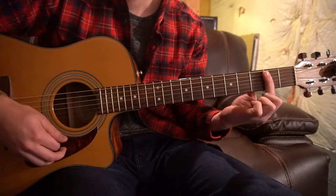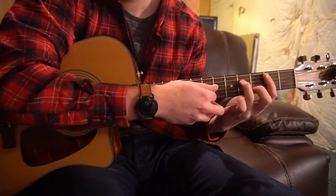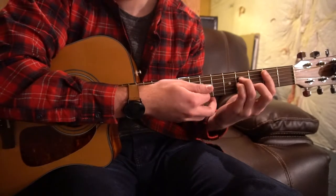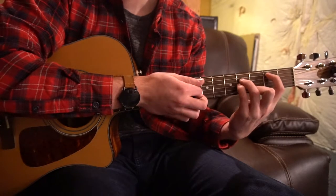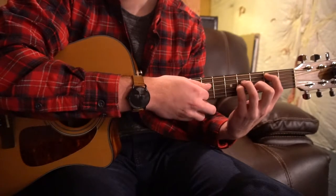For your B minor, you're going to bar your second fret with your index finger. Middle finger is going to be on the third fret of the B. Ring finger is going to be on the fourth fret of the D string, and your pinky gets tucked right under on the fourth fret of the G. If you're a beginner, you don't have to bar that — lift your index finger, keep your A minor shape, don't play that high E string, just play those four strings.